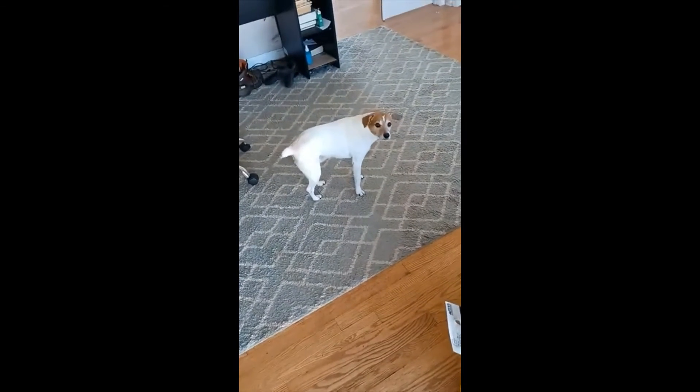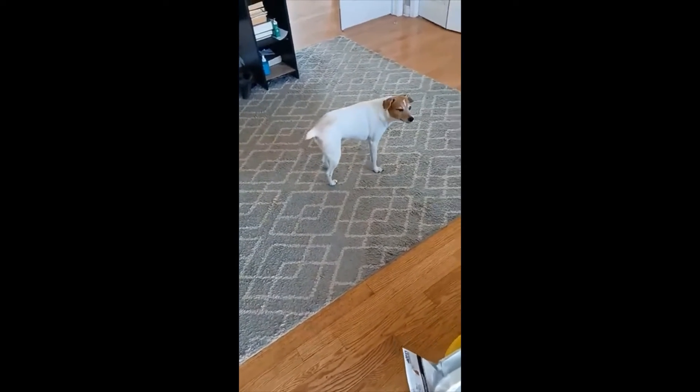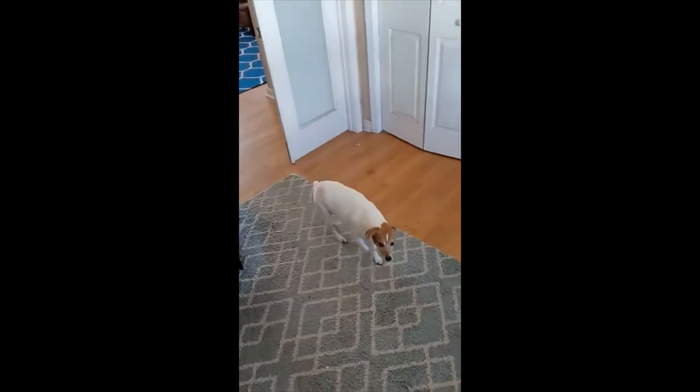She wants to scratch at the door but she doesn't want to go outside. I think she wants to go outside but she wants me to go outside with her.